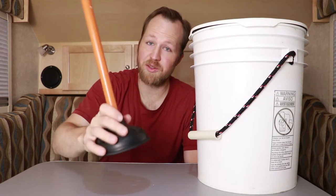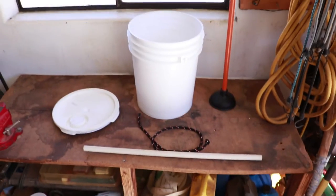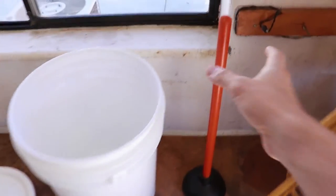Is the power off? Need to do some laundry? Let's make an off-the-grid laundry machine. For this project, we will only need a few basic supplies that may be found around the house.